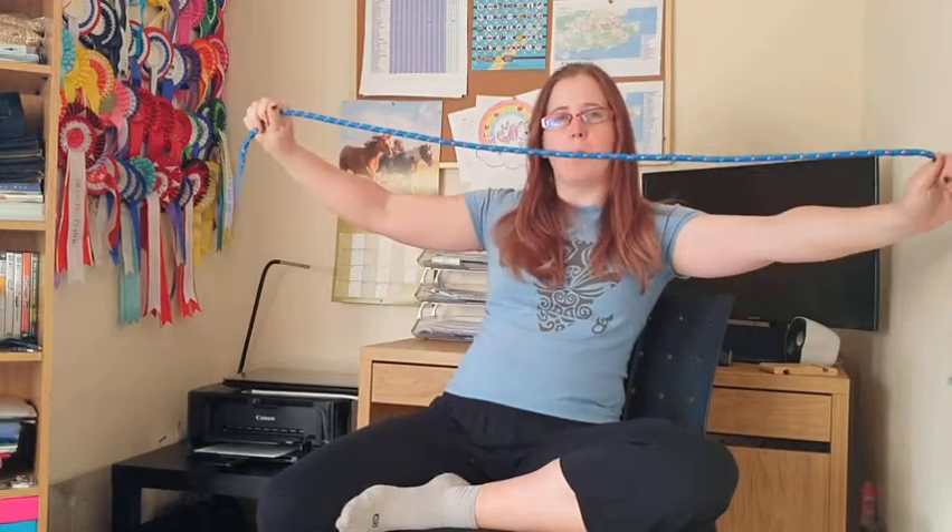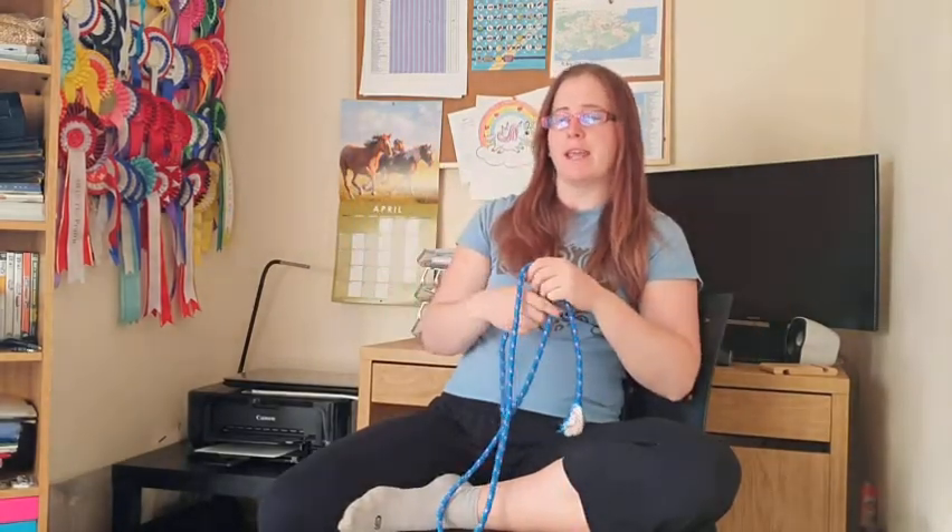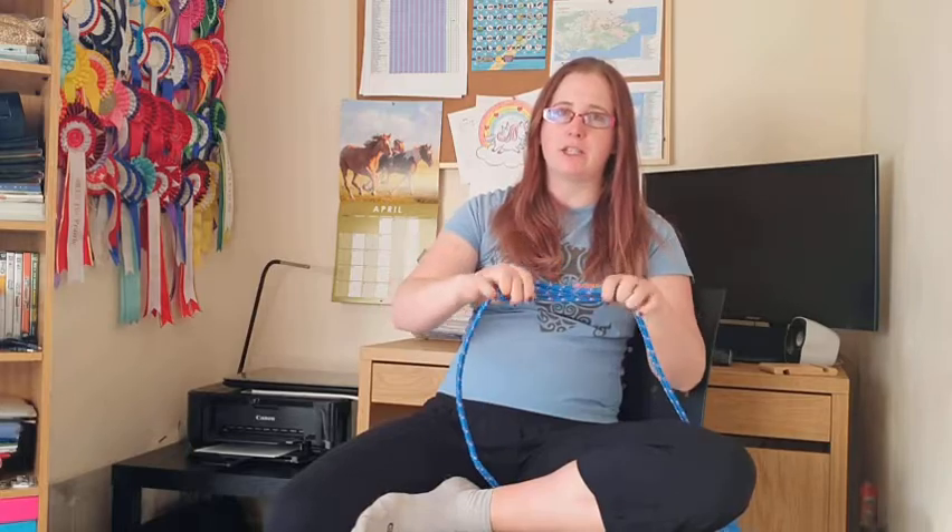We're now on to knot number seven, which is going to be the sheepshank. For that you need one rope. This knot would generally be used if you were trying to shorten one piece of rope, or if you had a weak spot in your rope, you could create the sheepshank around it to strengthen up the rope again.